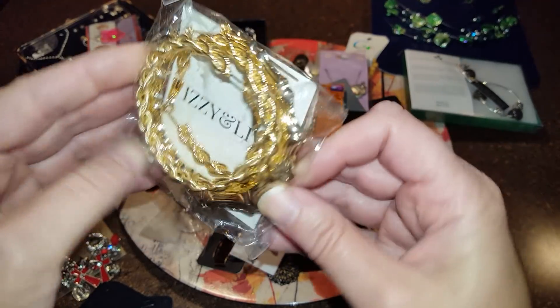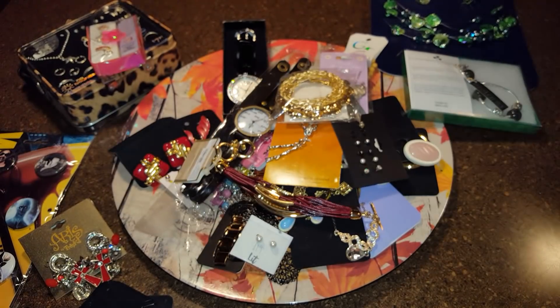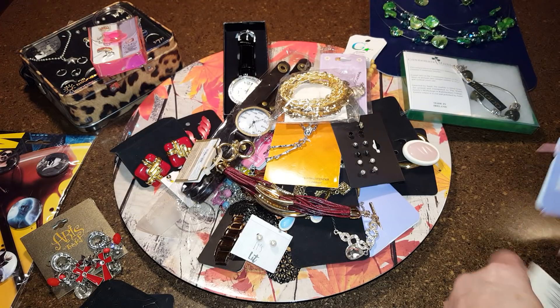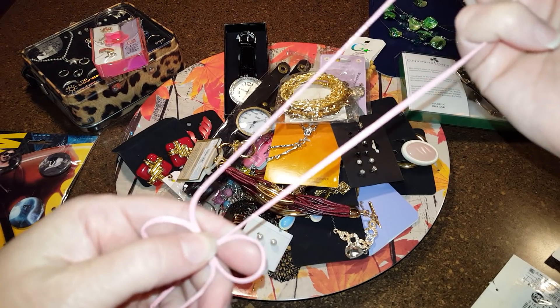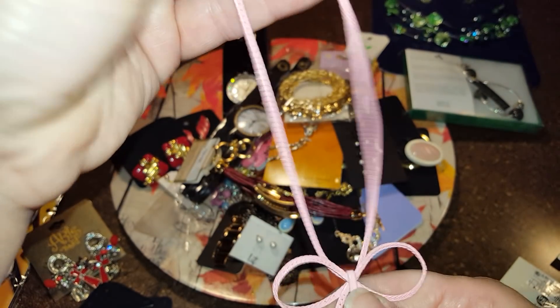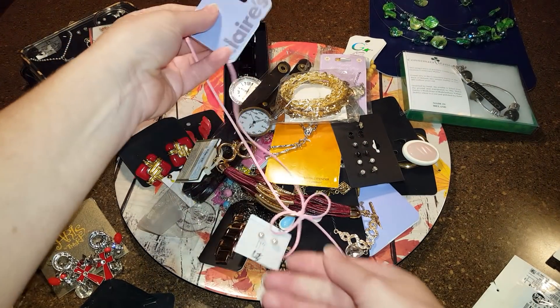Izzy and Liv — these are big gold tone earrings, I'm not going to pull them out. From Clears — this is a pink bow wire, just painted pink, and I think that's so cute. It won't last, it's just a cheapy thing, but cute with the bow. These are little arrows.